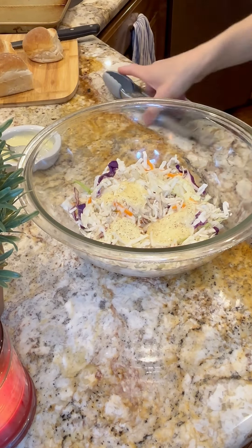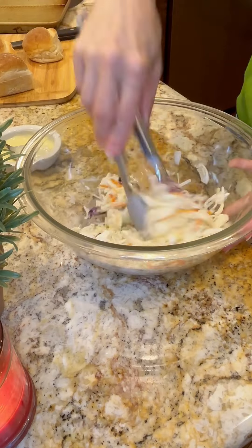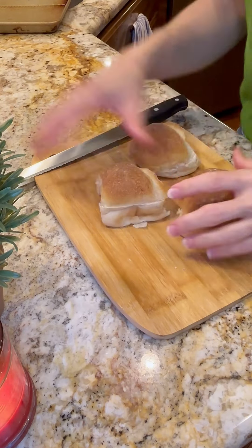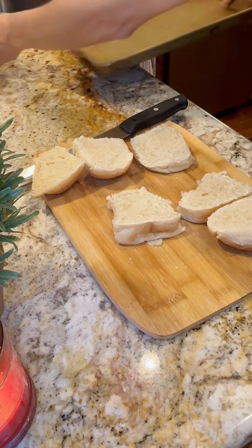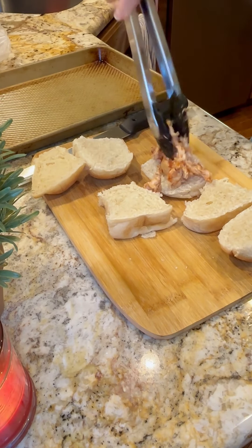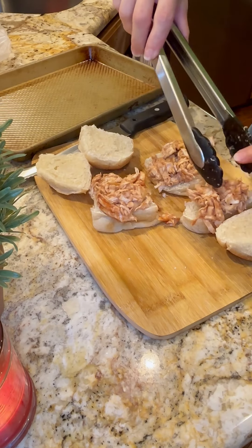Set the coleslaw to the side. Get some dinner rolls — I use these Sara Lee ones, they are so great with these sandwiches. Go ahead and pile it high with that barbecue chicken and put those on the baking sheet. Preheat your oven to about 350.